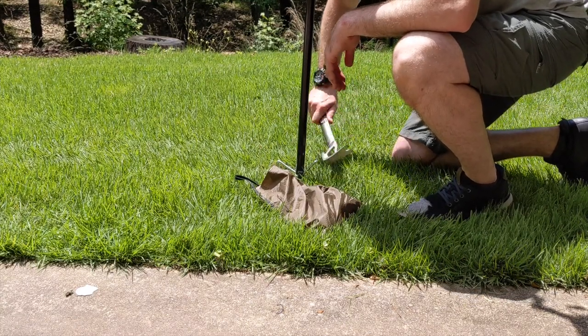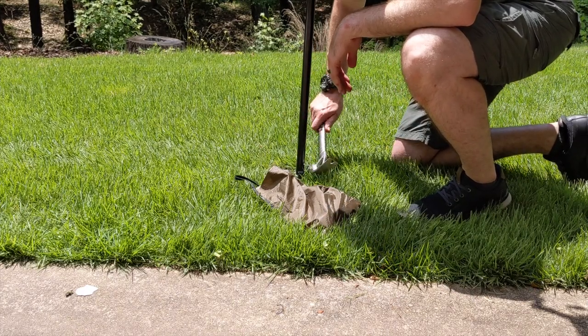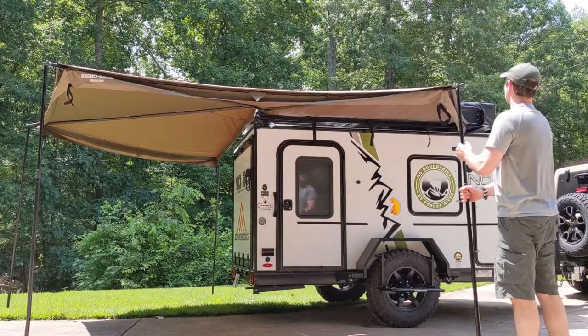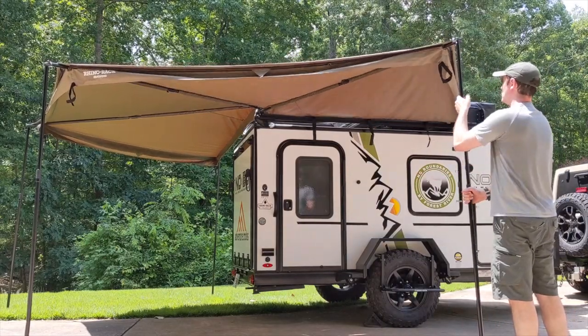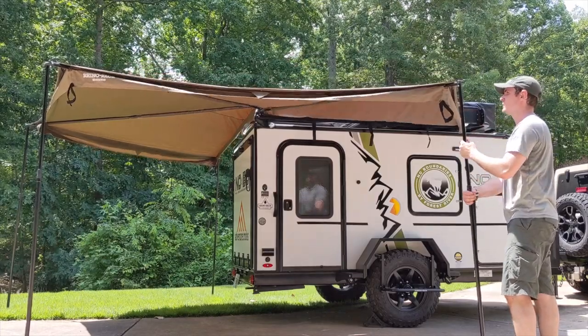You'll find a hammer, ten stakes, and four ropes all in the front tongue storage box. I can't stress enough just how important this step is, so always do it right away. And if it's gusty outside or inclement weather is on the way, it's really safer and better to keep the awning packed up to prevent damage.